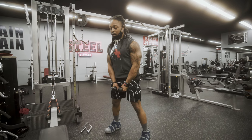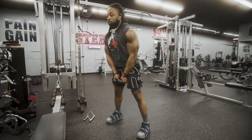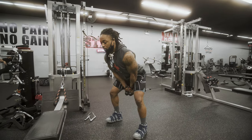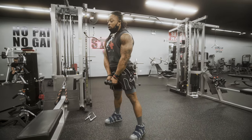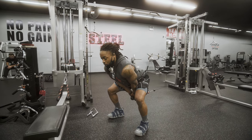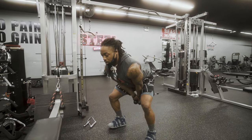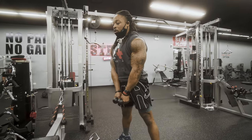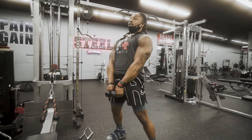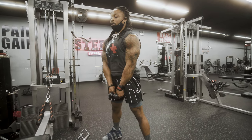From here, I want to be nice and tight in my core, hinge at the hips, drop my butt, stand tall, and squeeze. We shouldn't have to overextend or do any extra motions. Hinge at the hips, drop them, then stand nice and tall — 10 to 12 reps here. Remember, we don't want to overextend and go into the back. Just nice and tall.